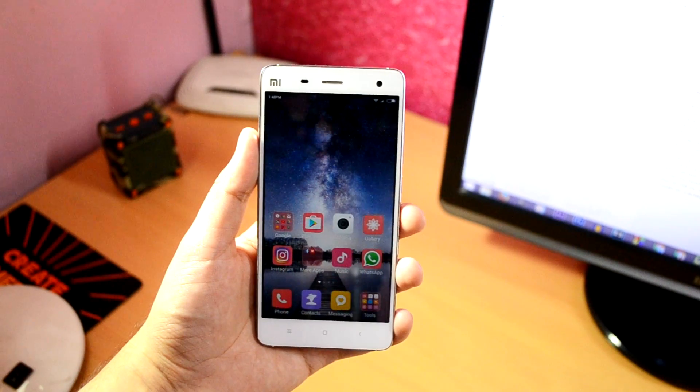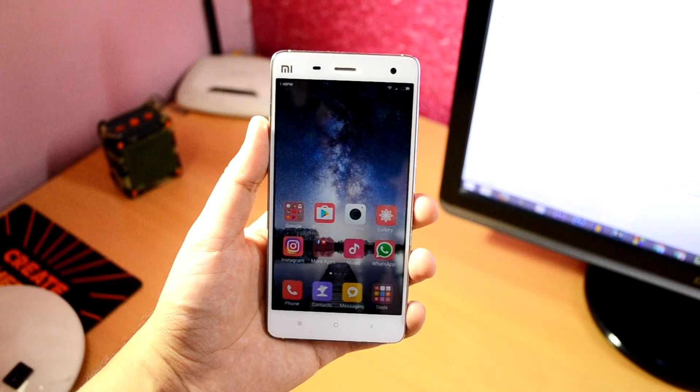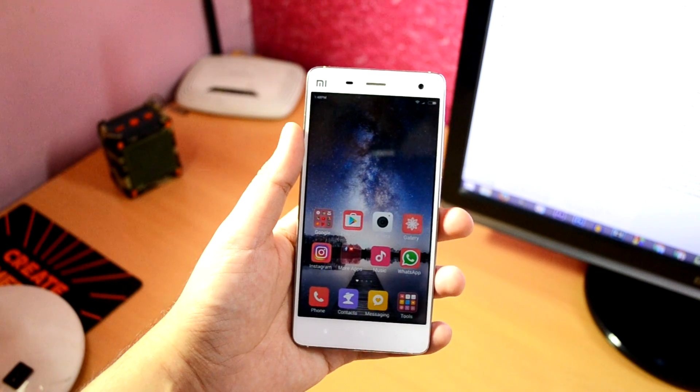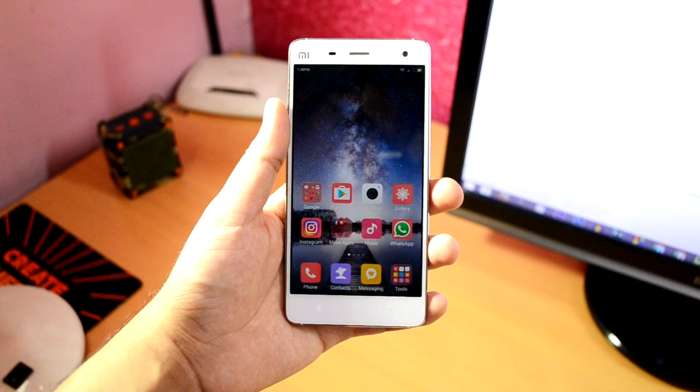What's up guys, it's Ritesh here from Ritesh Tech, back with another video. Today I'm going to show you all how you can remap hardware buttons, including capacitive touch buttons, on your Android phone — basically assign different actions to different hardware buttons, maybe to increase functionality as per your usage.